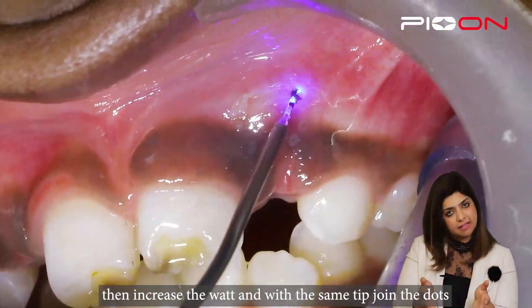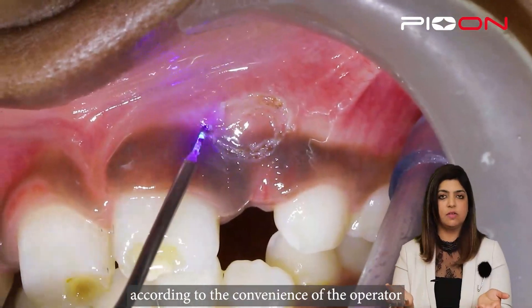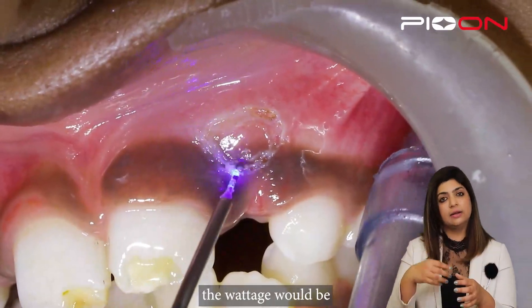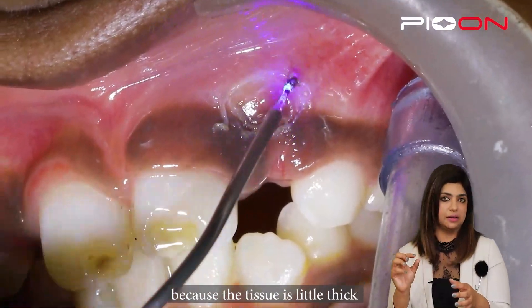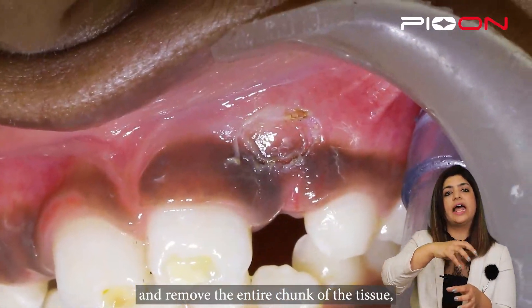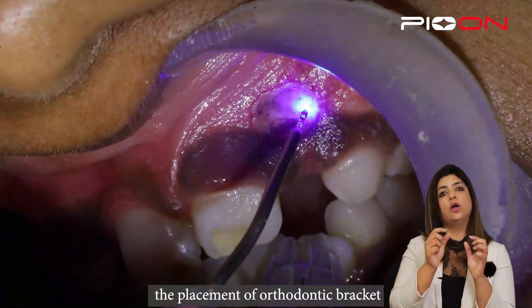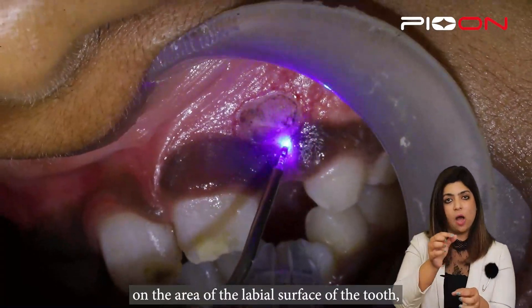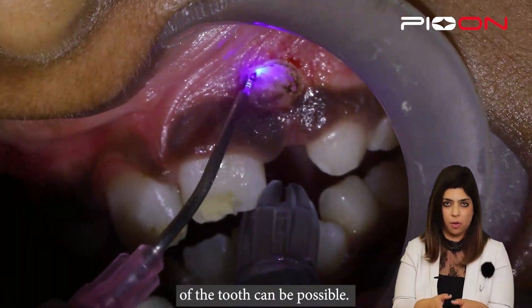Using the same tip — if you like to bend the tip, you can bend it according to the convenience of the operator — the wattage would be 0.9 watts continuous because the tissue is a little thicker. Then we will join the dots, remove the entire chunk of tissue, followed by placing the orthodontic bracket on the labial surface of the tooth so that extrusion of the tooth can be possible.